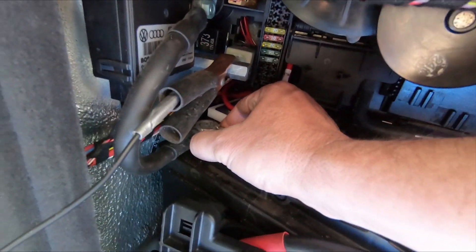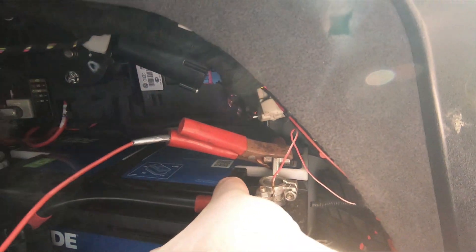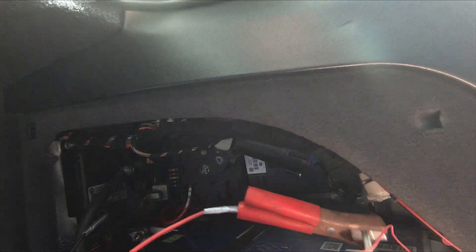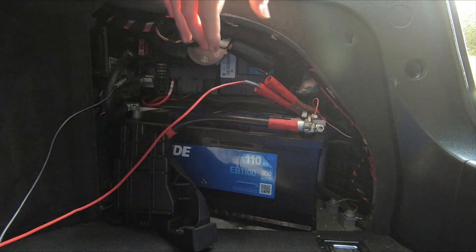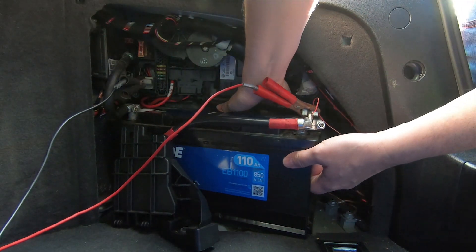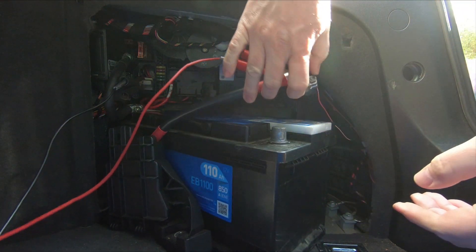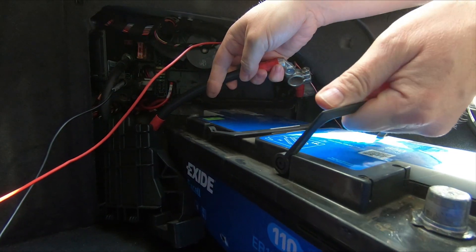Same with this side. Once that is off, the battery will just pull out. All I'm going to do is lift this — it's really heavy. Just clear all your cables out of the way and out it comes.